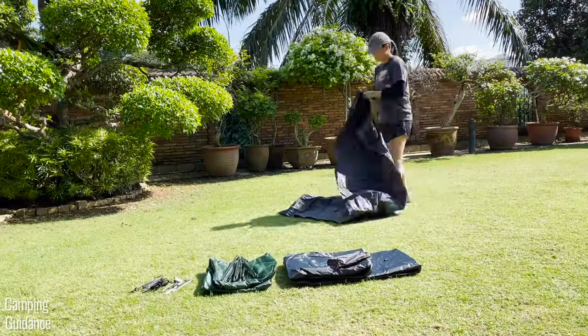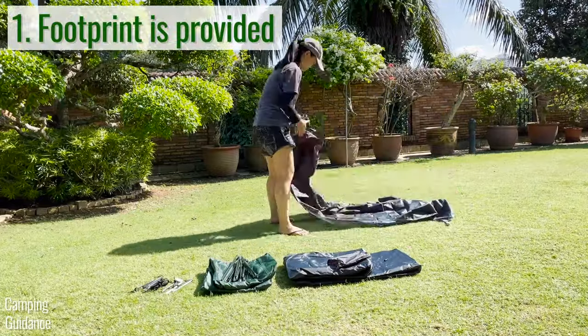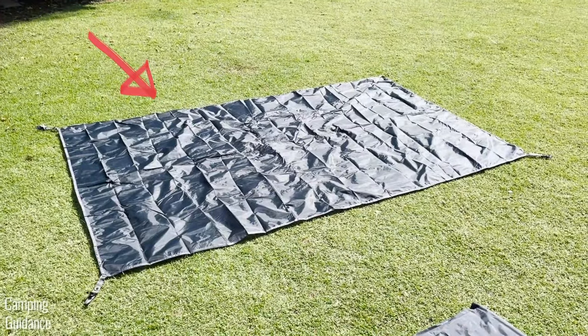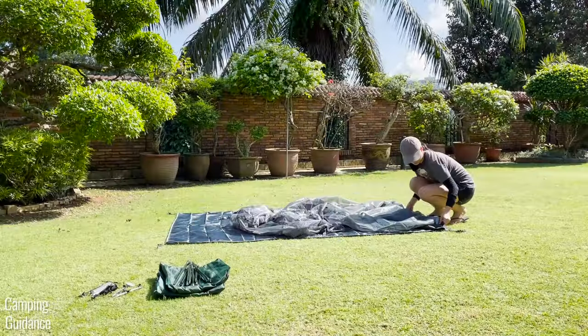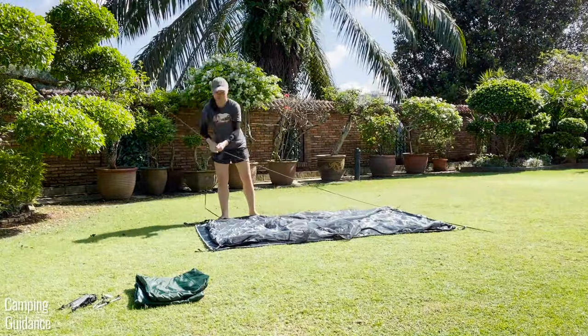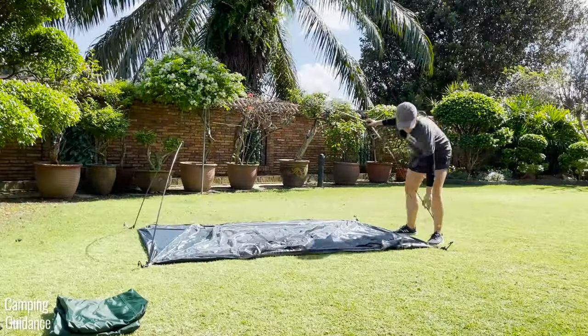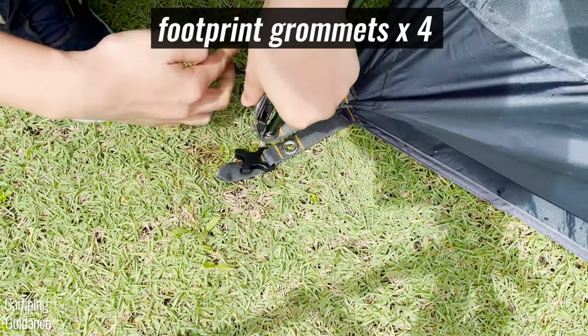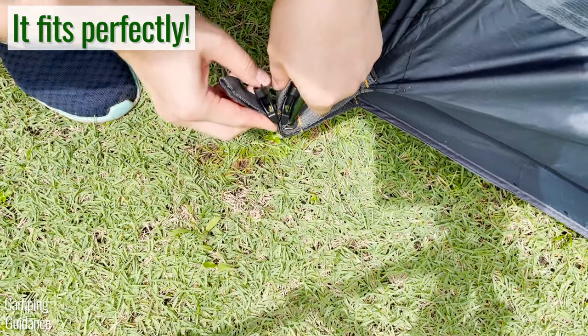The first pro is that the footprint is provided, and this is one of the only tents I bought that comes with a footprint. The tent body goes over this footprint, and after that there's a single pole that you've got to put together. The ends of the pole go through both the four grommets of the tent body and the four grommets of the footprint, which is really nice because the footprint fits perfectly.